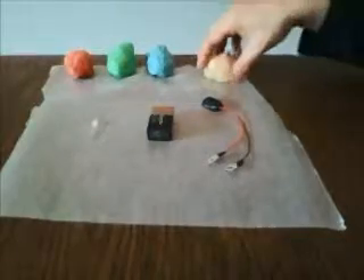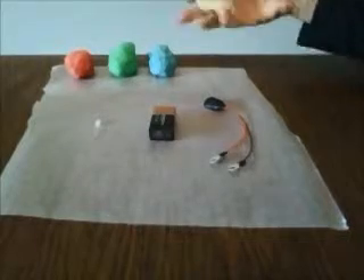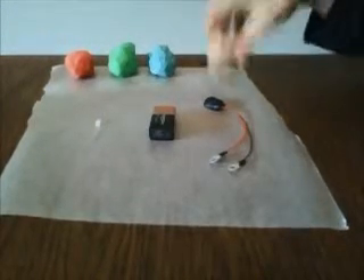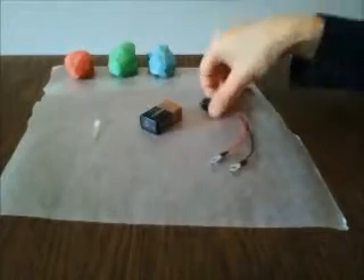There's also a separate recipe for the resistive dough, which we've left white — this does not conduct electricity. Then to power the circuit we have a nine volt battery and a header.